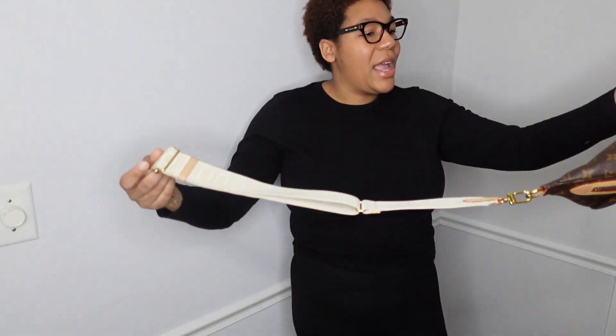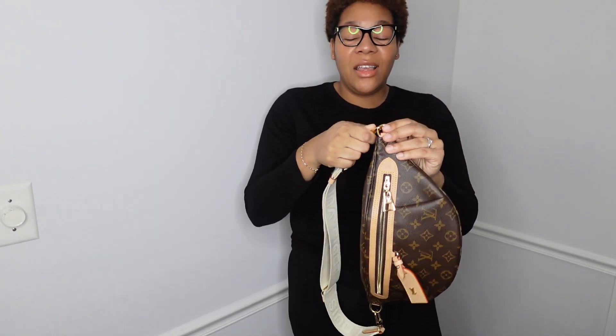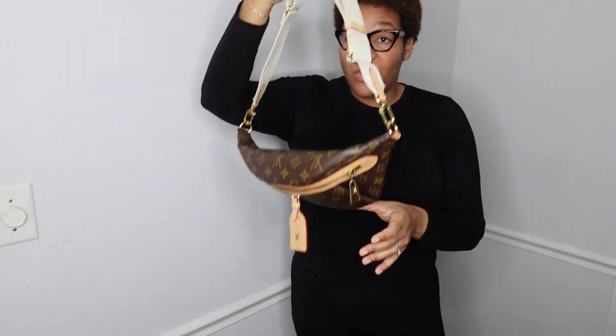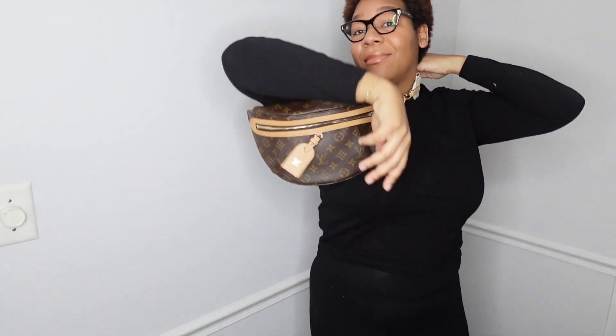I'm going to have to adjust the strap — like I said, this is set for around my waist, and my waist is pretty narrow, so it's at one of the smallest settings. I'm going to show you that I would not be able to wear this crossbody at this length, so we're going to take it off, adjust it, and I'll show you how it looks.